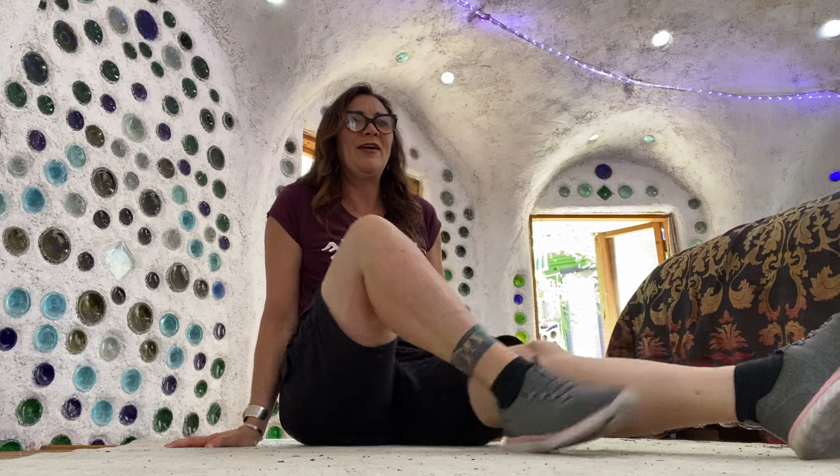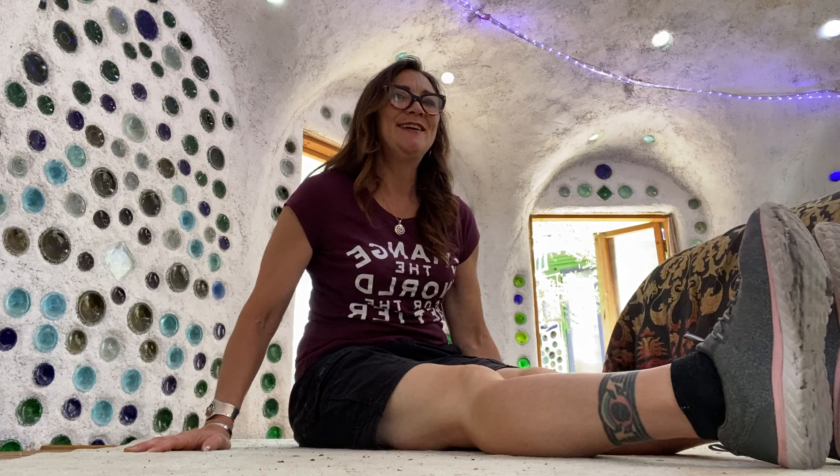I'm going to try something I haven't done in a while, which is a floor session. I'm in the head hut here, and the camera where I'm talking to you is down on the floor, and so am I. I'm actually up on the second floor of the head hut — it's got a whole other section below me. I wrote a book about it, you can find that on Amazon, but that's not what I'm here to talk about.